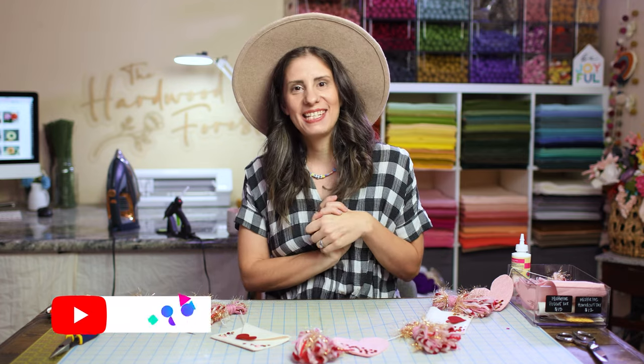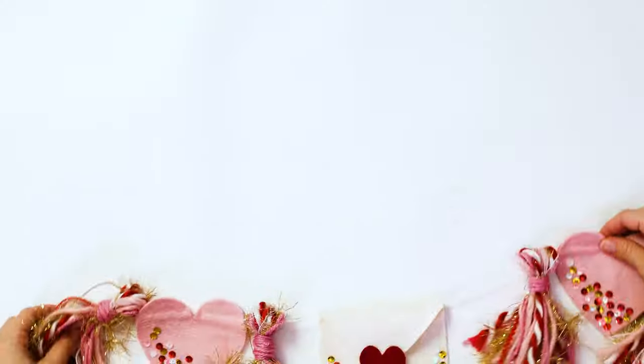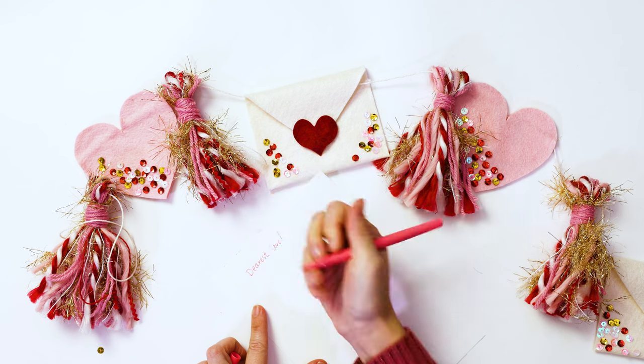Hello friends! Today I have a super fun tutorial for you — it's gonna be the super cute adorable love letter Valentine's Day garland.